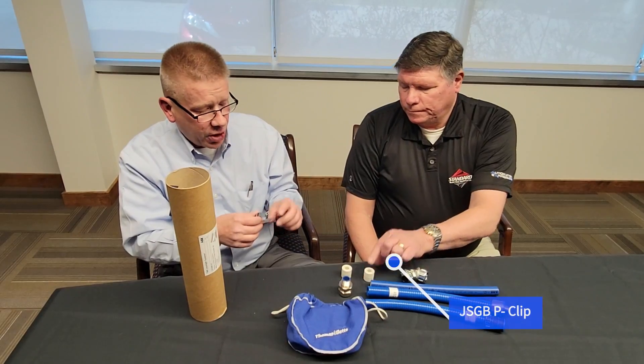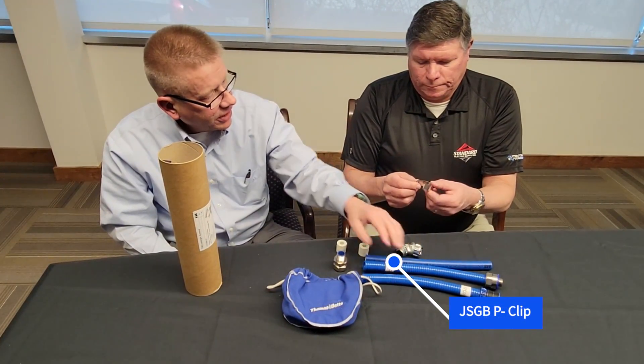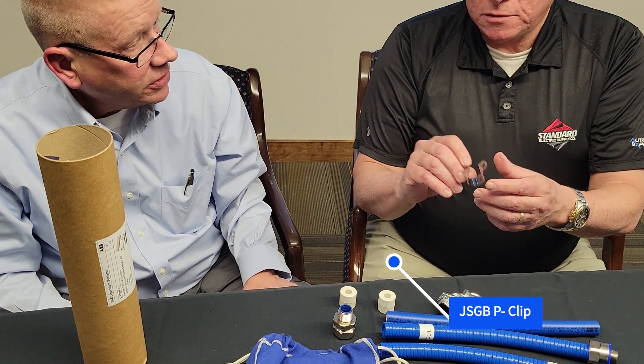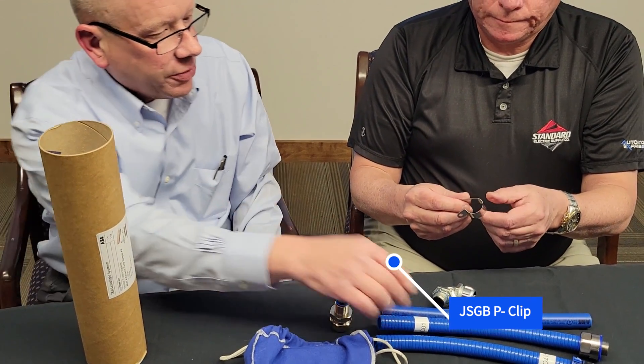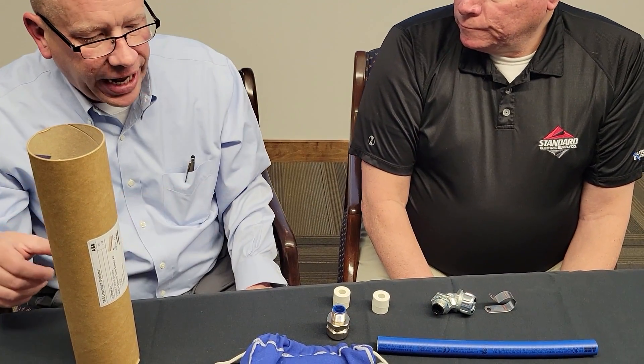The other thing I brought is just our P-clip for mounting our conduit systems. That is stainless steel. So to mount these conduits along the wall or along the side of a machine, we offer that.